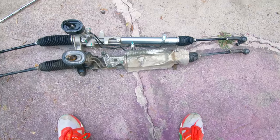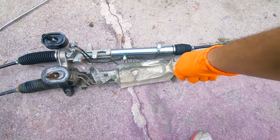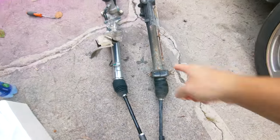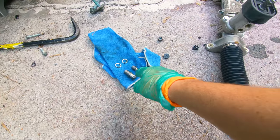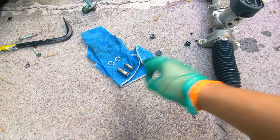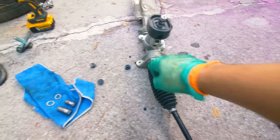Before we put this back in, we're going to transfer the shield from the old rack to the new one. Another thing I almost forgot — transfer the passenger side mount to the new rack. Note that you'll need two crushed washers for both bolts: a washer behind the line and a washer underneath the line going into the rack.